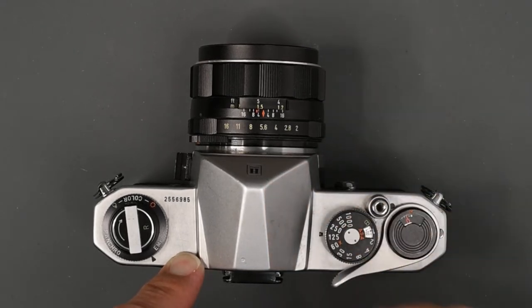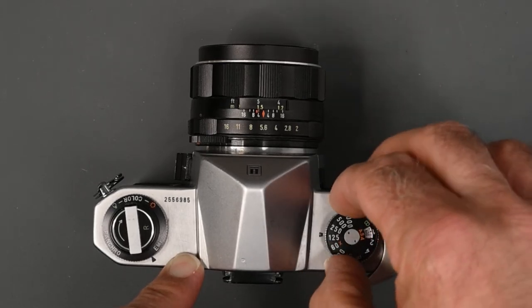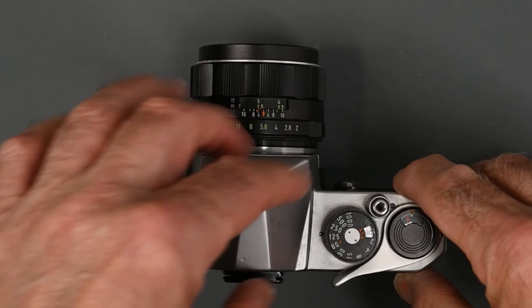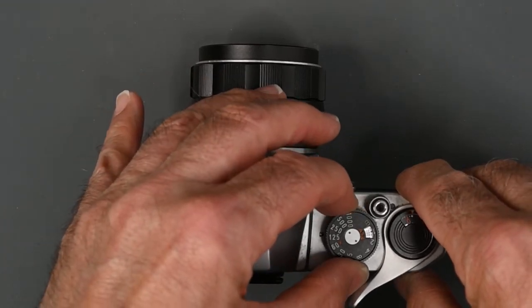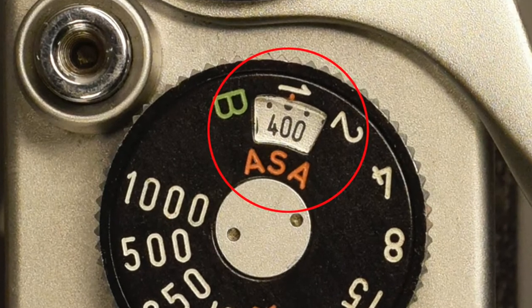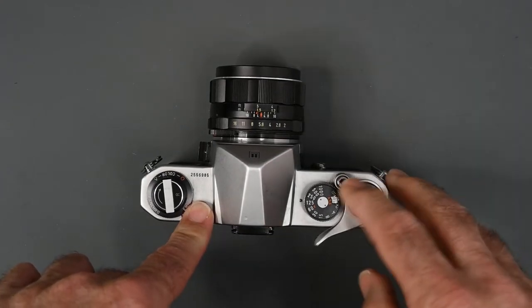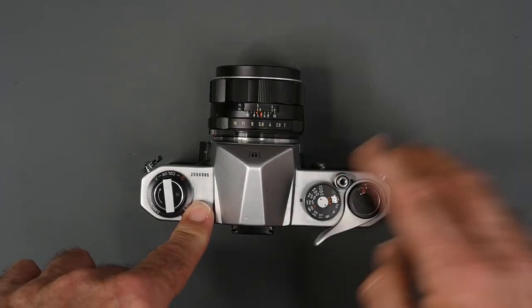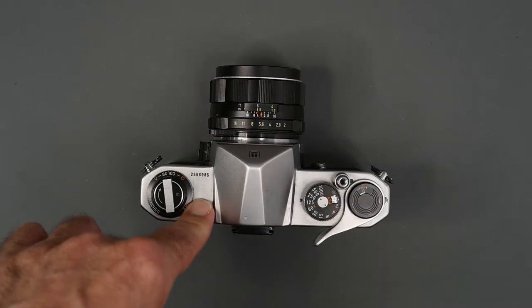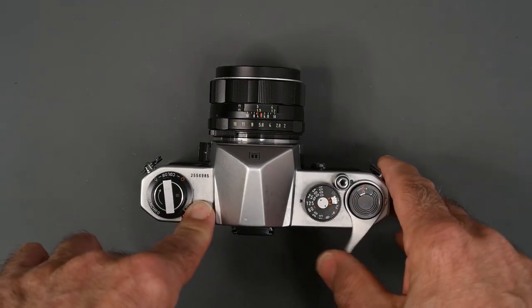You'll also notice around the shutter speed dial is a ring. You lift up that ring and you can set your film speed in the little window right above the B setting. To the right of the shutter speed dial, you have the shutter release. The Spotmatic shutter release is very smooth and it is threaded for a standard cable release.